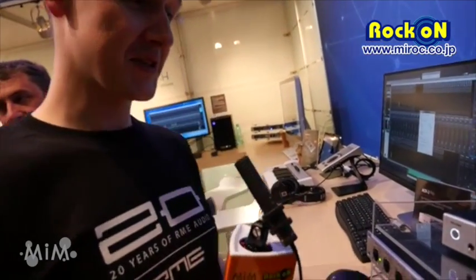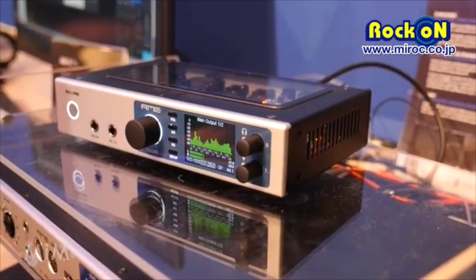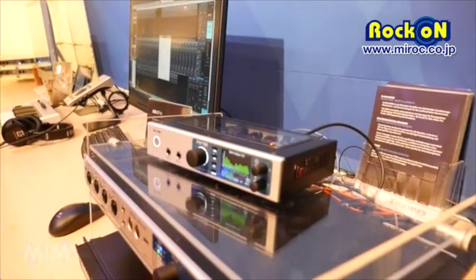It can also be used by USB. This is the product, and I hope it meets your expectations because we put a lot of effort into that. Thank you very much and see you next time.